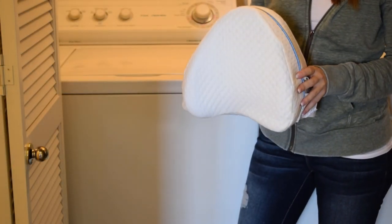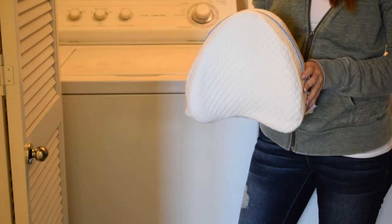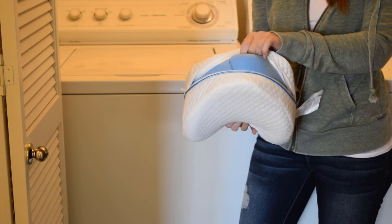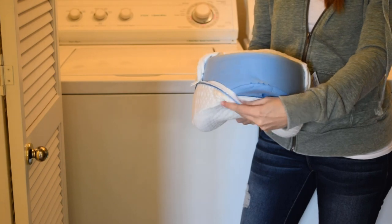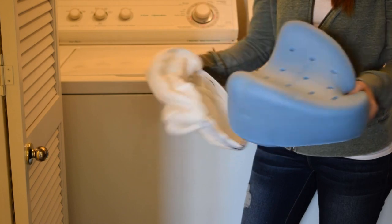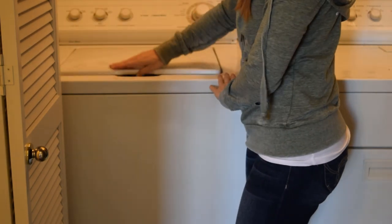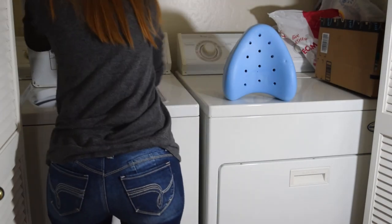It does say that the pillowcase is machine washable. It does note machine wash cold and do not put in the dryer — line dry only. So I'm going to go ahead and throw it in the washing machine. It unzips right across the top, just fold it back and pull that pillow out. Machine wash cold and non-chlorine bleach only when needed. All right, it is all done washing.